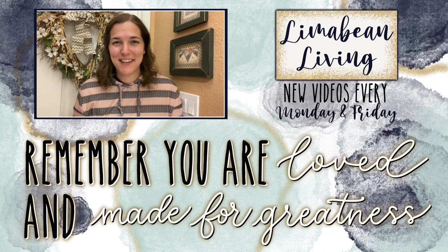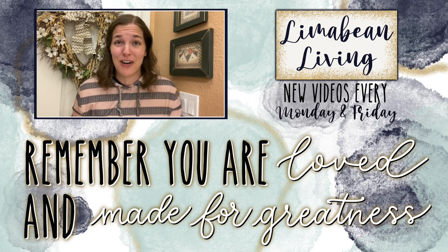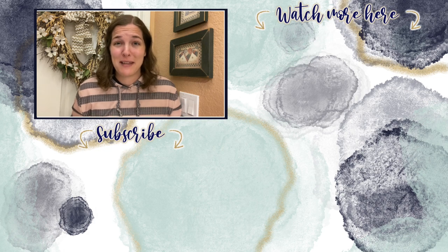If you didn't know already, every Monday and Friday you can find motherhood and lifestyle content on this channel. Since us moms have to do it all, that may mean yummy recipes, easy DIYs, mom hacks, cleaning and organization, or just a combo of everything. Please know that you are loved and you are made for greatness, and I will catch you in the next one.